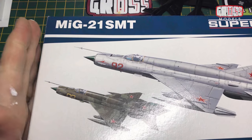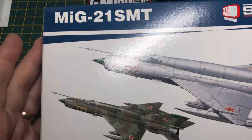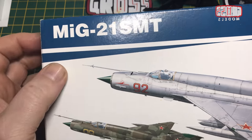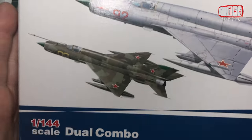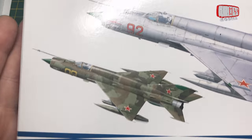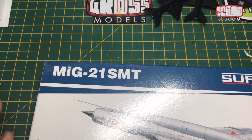Hello, I'm Chris, this is Gross Models, and this is my continuing build for eModels.co.uk today - the Eduard MiG-21, or two MiG-21s. This is a dual combo pack in 144 scale, so basically it comes with enough to build two of the same plane.